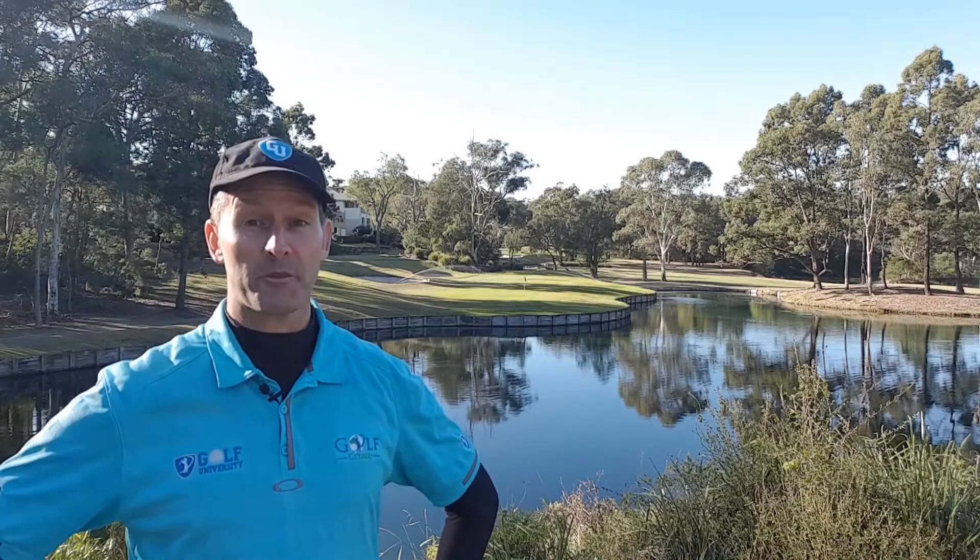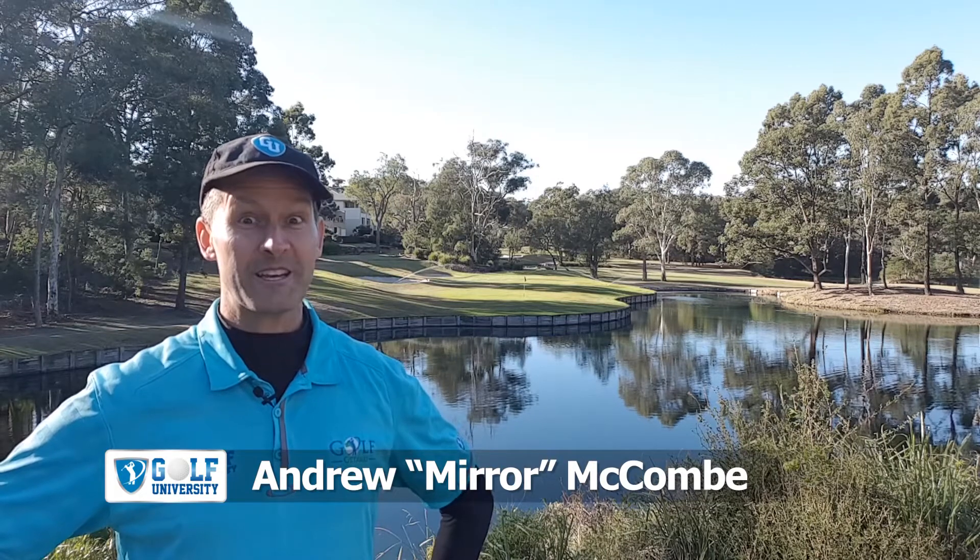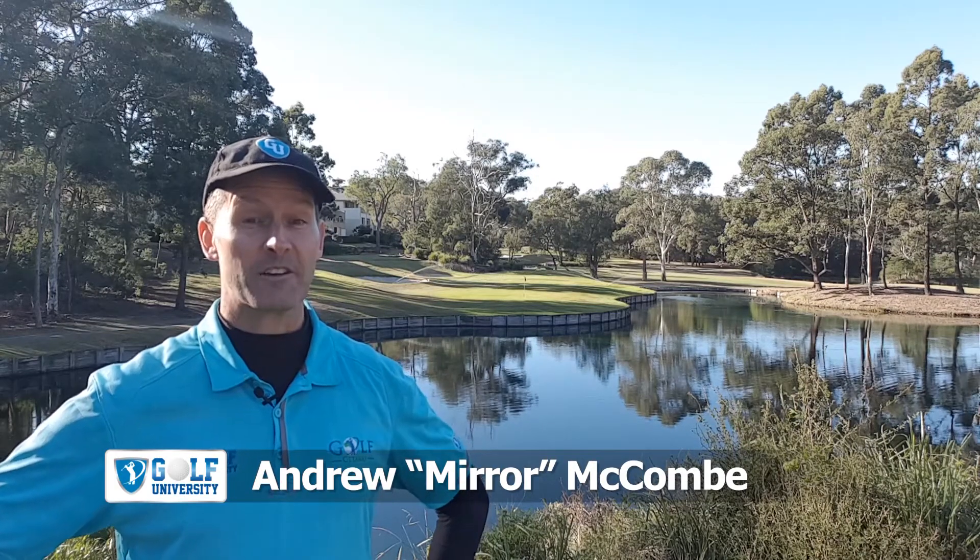In this Golf University Tip from the Pro, I'm with Craig Stickling at Yarrawonga Mulwala Golf Club Resort, where he's going to teach us how to spin our bunker shots.